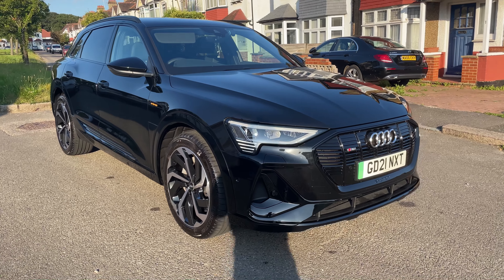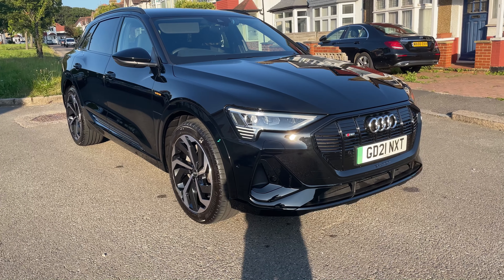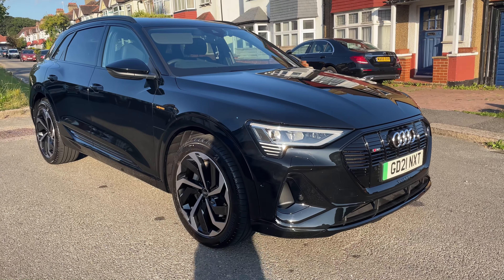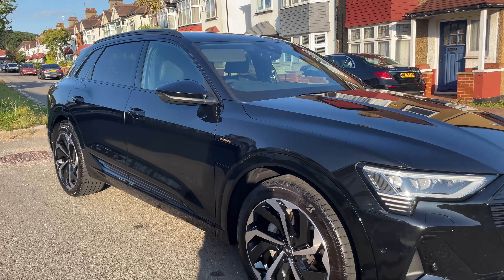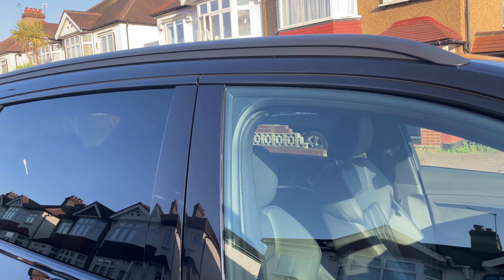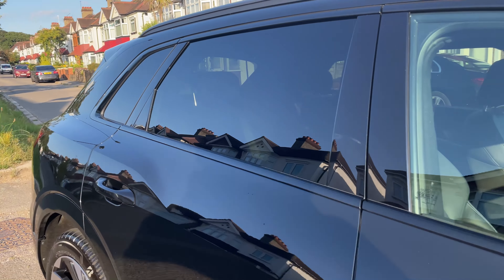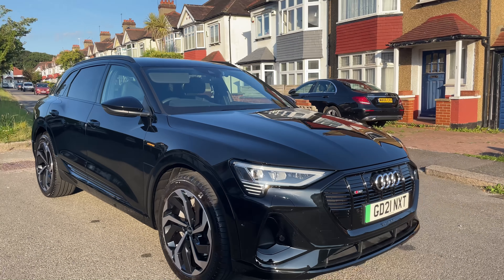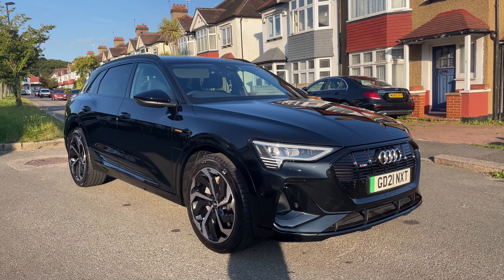Hello everyone, welcome back to the channel. Today we have this Audi e-tron — it's pretty much top spec. It's a black edition, so everything's black on the corners. Everything up here that's usually chrome is all finished in black and it looks really nice. I think this is the best colour for it as well. It just looks so clean, so sleek, especially for a big 4x4. It looks a bit like a coupe.